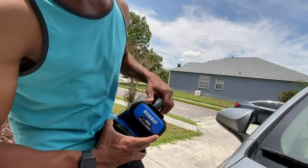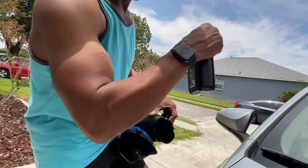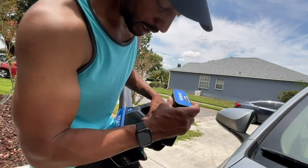The battery comes off very easily — you pop it, it comes right out, then you plug it right into the charger, and I'll show you that next.